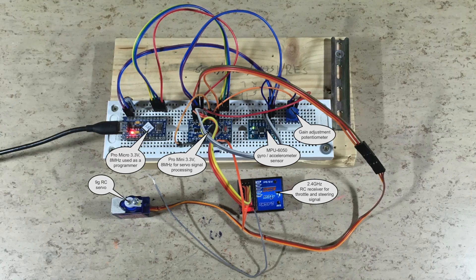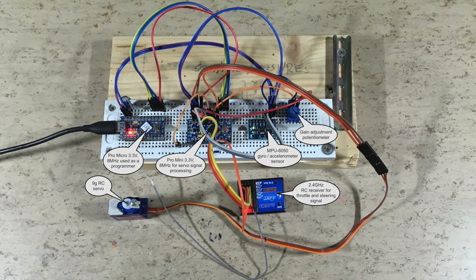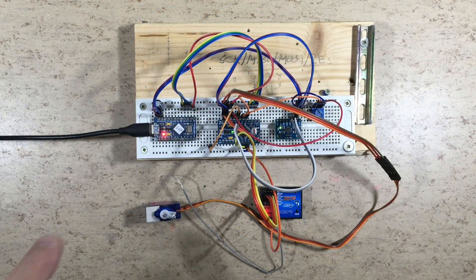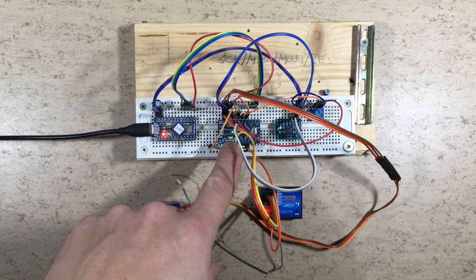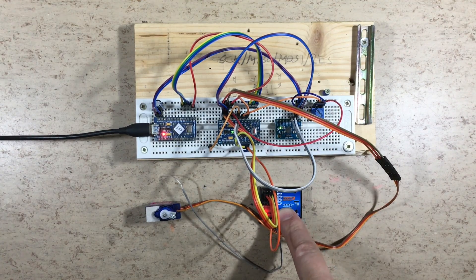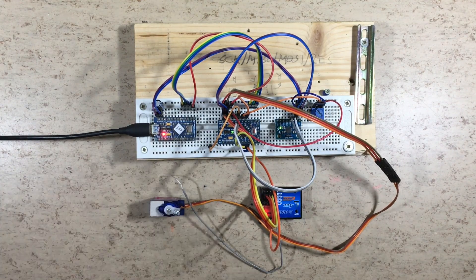And this is the prototype for standard 3 pin servos. The prototype consists of an Arduino Pro Mini, an MPU6050, a 2.4GHz receiver, and an RC servo.